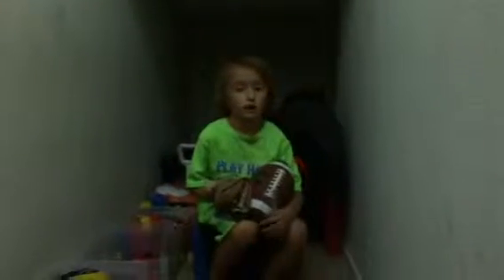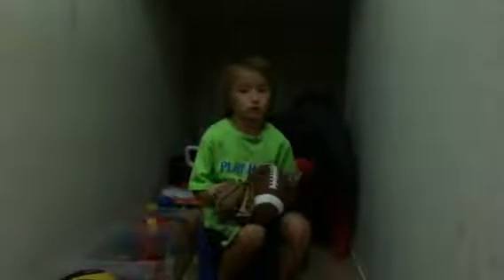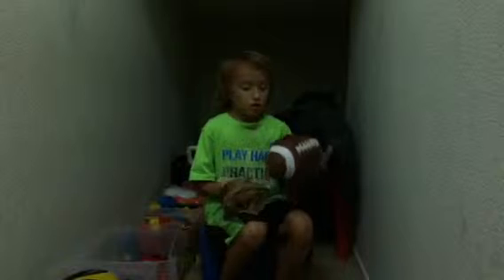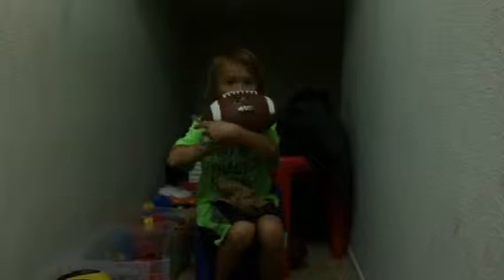Hi guys, and today I'm going to show how I break in my football. First thing you do, you get your football — any kind of football, just not a Nerf football.